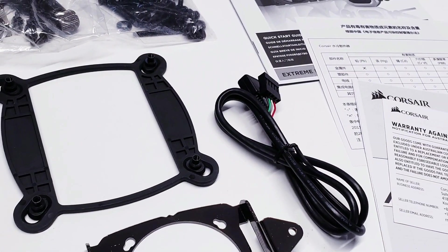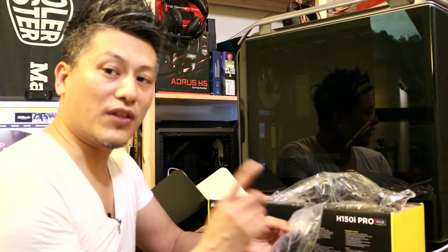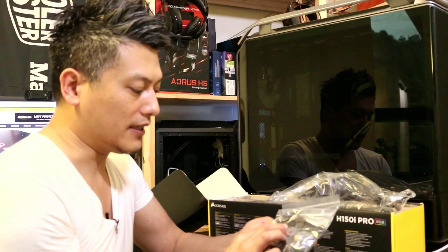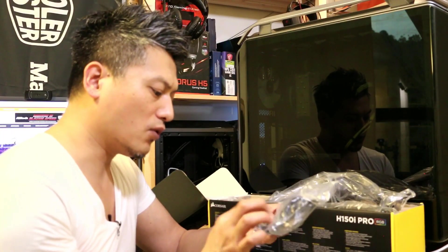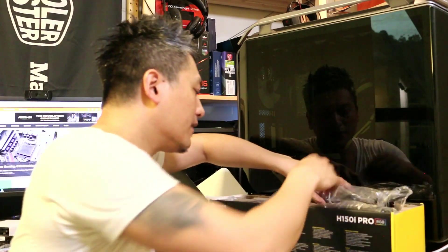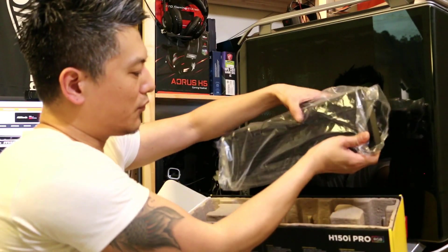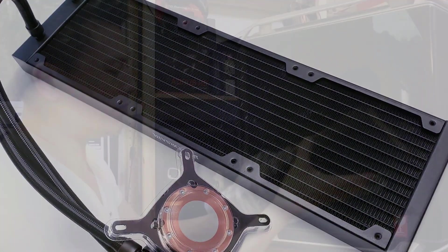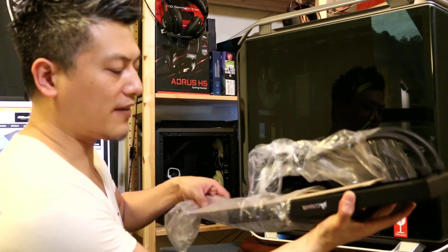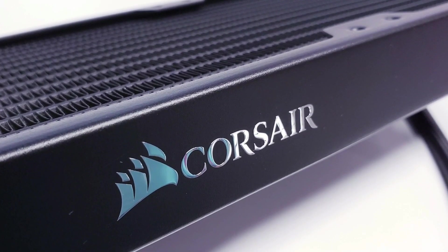There are mounting brackets included for AM4 and Intel sockets, but this cooler does not come with a TR4 bracket — you'll have to buy that separately. Now here's the radiator: a nice large 360 millimeter unit that fits three 120mm fans. That should fit nicely in the Threadripper build.